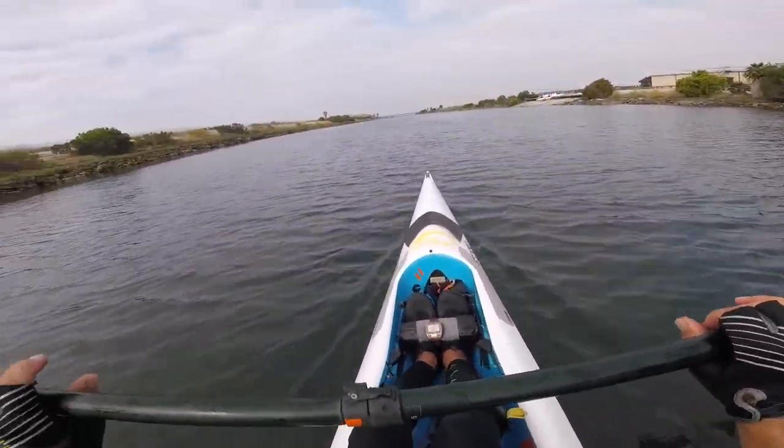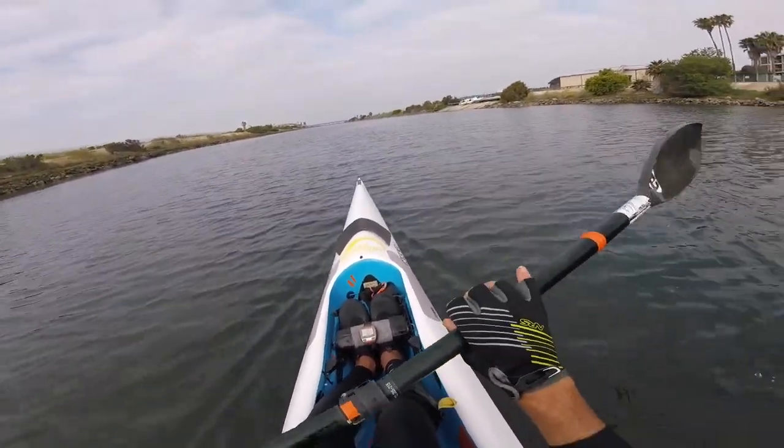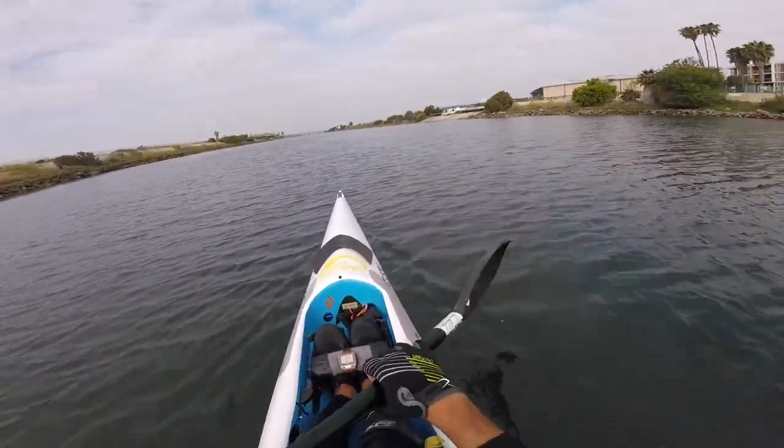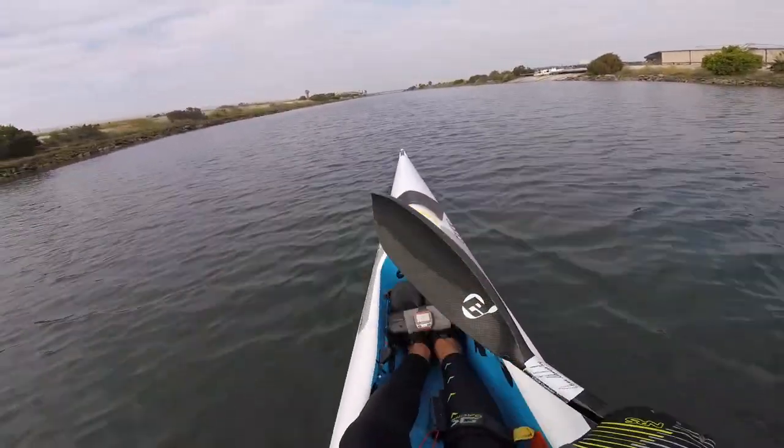When I actually do it, I'll change the blade a little bit and make it longer. That's a 210 length — I'm going to go 215. This is the Epic small mid wing.